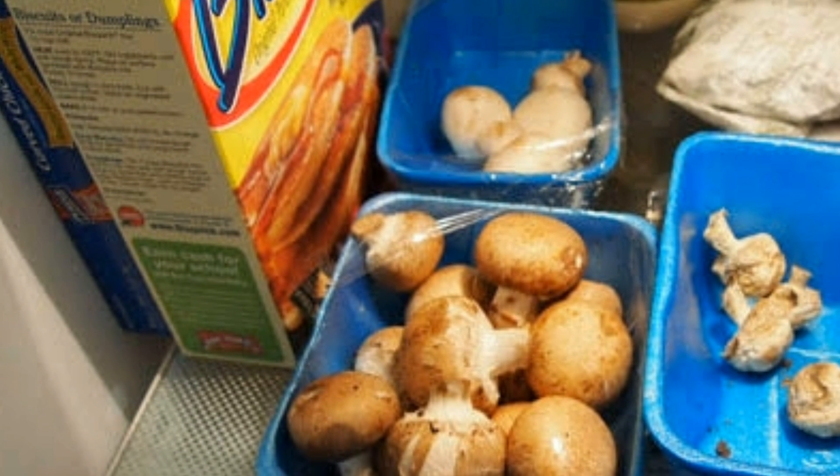How long can we store mushrooms? Mushrooms can be stored in the freezer for two to five days.